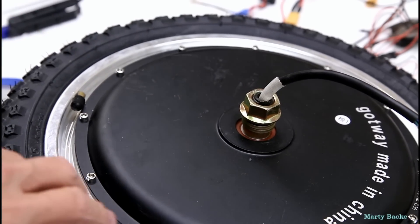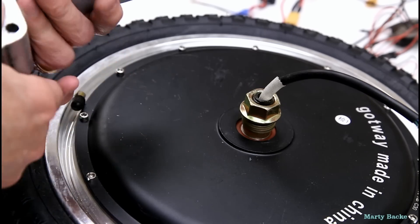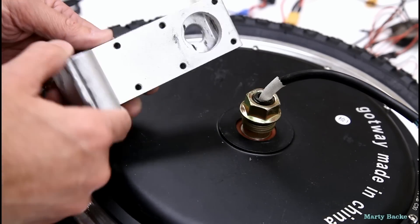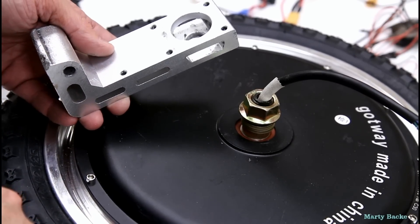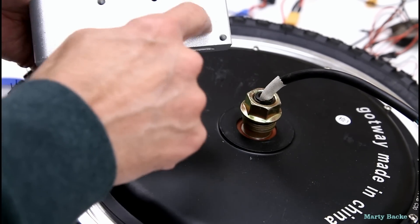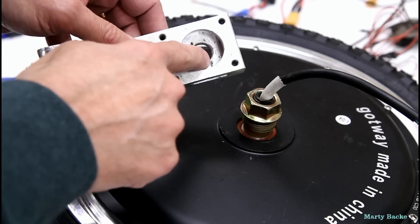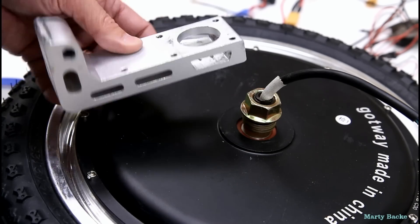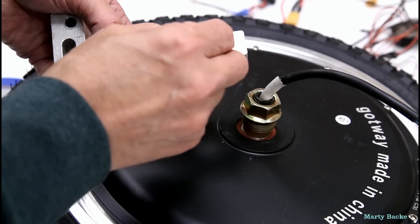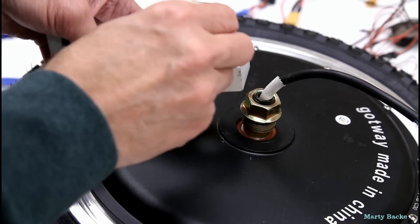Now that I'm ready to start reassembling the new ACM, I came across my first roadblock. This is the pedal hanger from the ACM, and this new thicker axle won't fit. I did drill out the hole so I can actually get the axle through, but the nut won't fit through here. And even if it did, there's just not enough space for the shims and the axle.